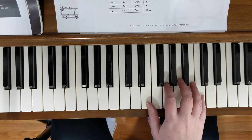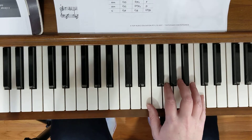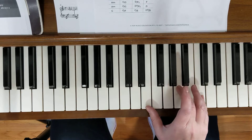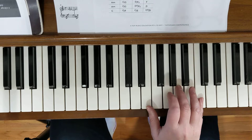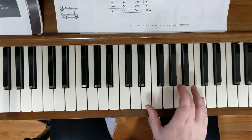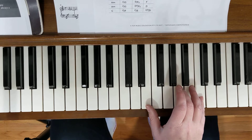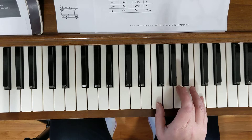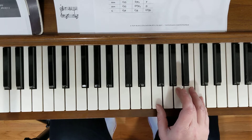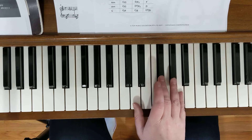The chord progression goes C, C, and then we go to A minor twice. To get an A minor we're already mostly there — we're just going to switch from a second finger to a third right there. Two A minors: A minor, A minor. The next two chords are F's — we're mostly there, just move our thumb over to F. Two of those: F, F.